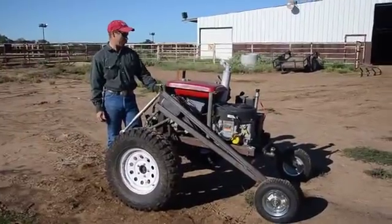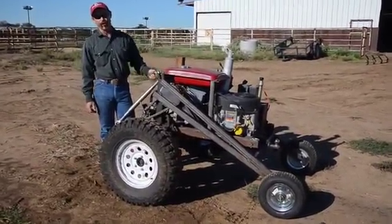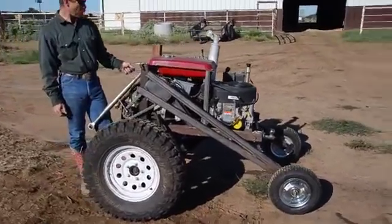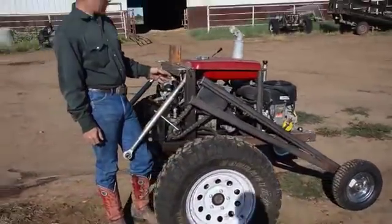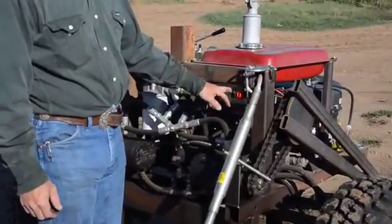Okay, we're going to start it up and drive it around here a little bit. It has switches on the back here to control the forward-backward direction, and also the steering, and the ignition switch, kill switch, and choke here.